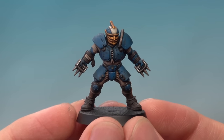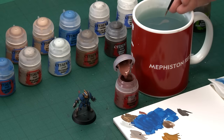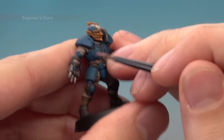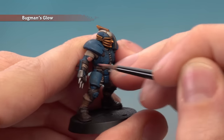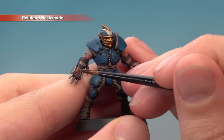Now that shade's completely dry, we're ready to focus on the skin. Skin is quite a small detail and varies depending on the player type. We'll paint it using four colours: a base coat of Bugman's Glow, then a shade of Reikland Fleshshade for warmth, a layer of Cadian Fleshtone, and a highlight of Kislev Flesh. Starting with Bugman's Glow using a small base brush, though a small layer brush may help for fine details like a thrower's face. Apply the colour onto all the flesh areas.